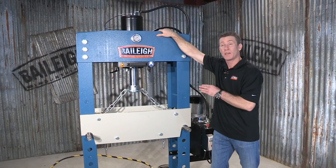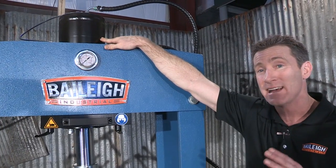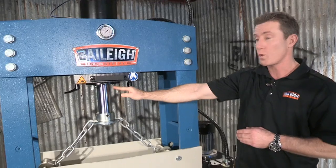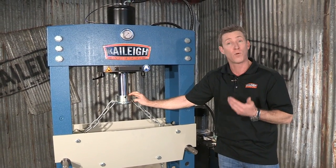If you look up here, we have an 8 inch or 200 millimeter wide cylinder. That's a beefy heavy-duty cylinder. Our actual stroke length on this machine is 15 and three-quarter inches or 400 millimeters.